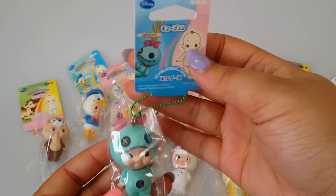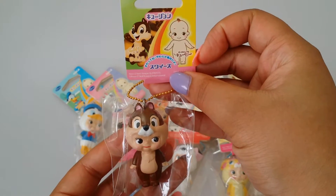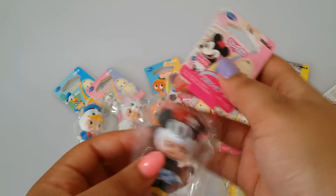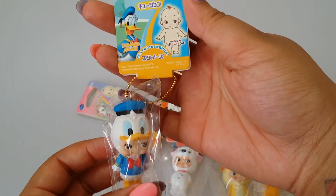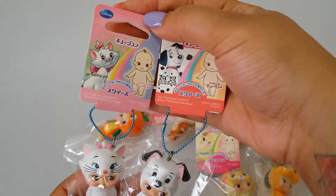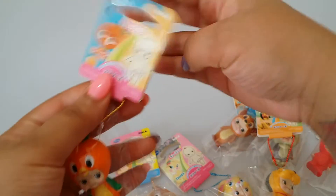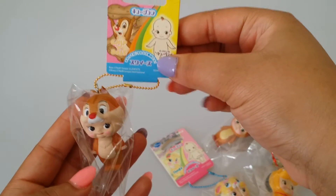The rest of the squishies are Disney. I have Scrump — here's the cute little tag and the bag. I have Chip or Dale, I have the old Minnie Mouse — here's the cute tag — I have Donald Duck, I have Marie, and Lucky.